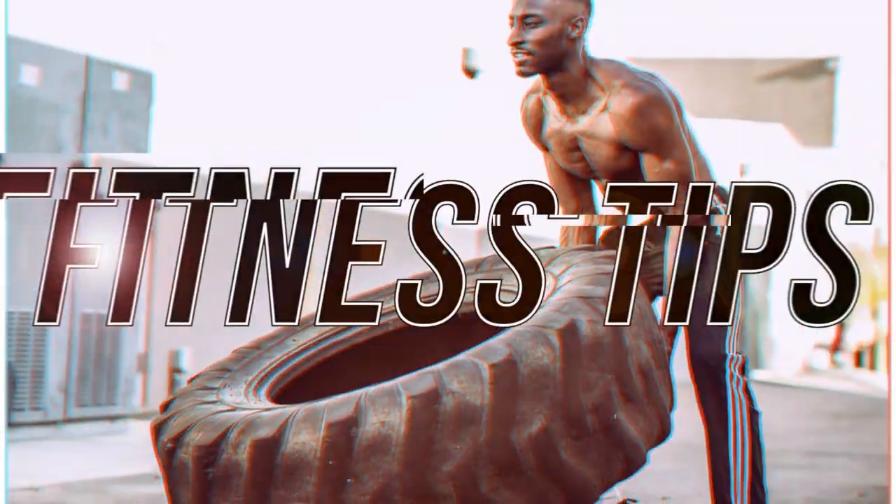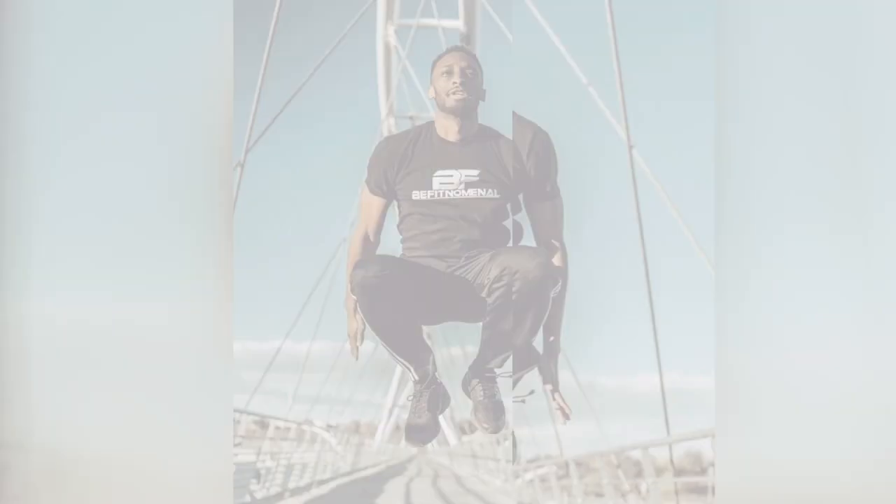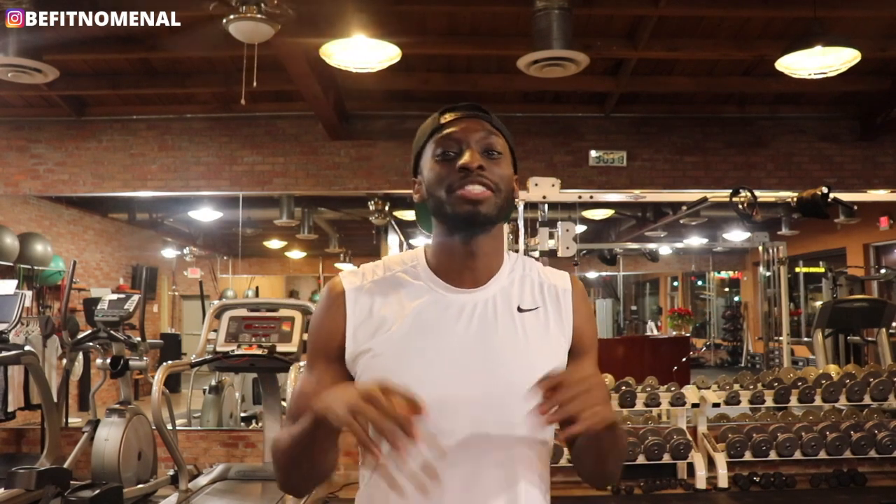In this video, this is going to be the beginner's guide. What's going on? This is Quan from Be Phenomenal. This video right here is a beginner's guide to getting fit. If you are new to fitness, this is your first time exercising, this video is for you. Also, if you have been working out for a while and you're just not seeing the results that you want to see, this video is going to be super helpful for you, so stay tuned. For the best fitness and health advice, subscribe to my channel and hit the bell to get notified when I post a new video every Wednesday and Friday.